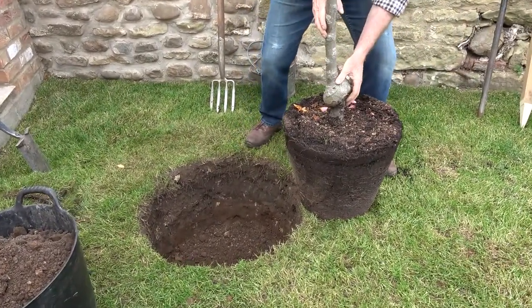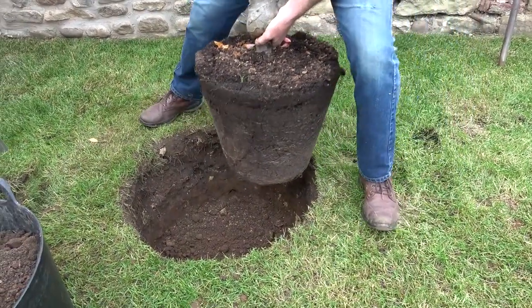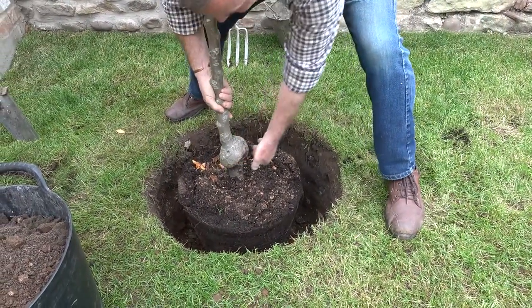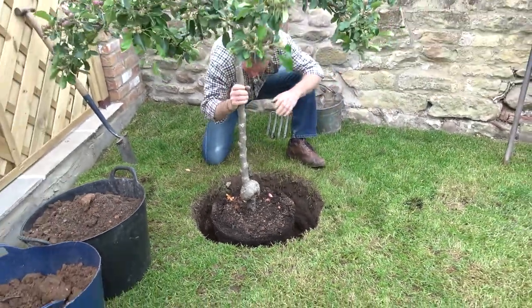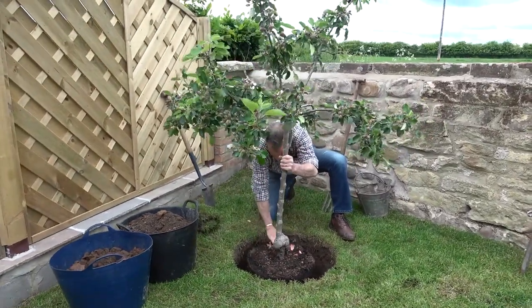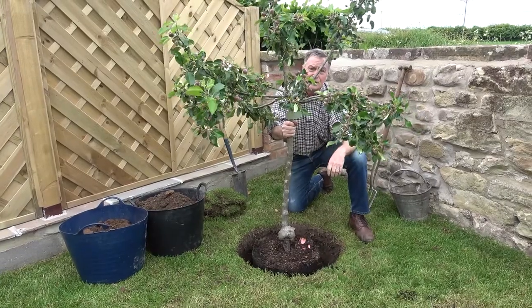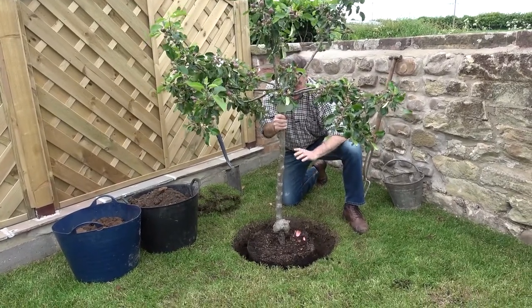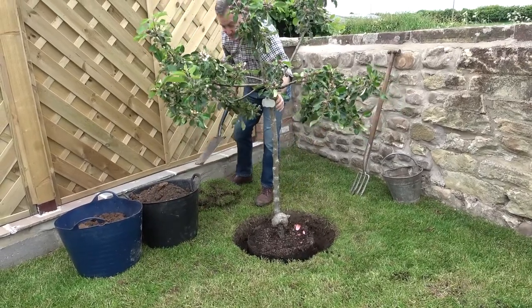If it's heavy, don't do this on your own. I'm just going to very carefully lower that down — and I think that is pretty perfect. Look, the levels are there, we've got room to put soil in, and it looks much smaller when it's down at this level. What we need to do now is use some of the soil we've dug out and backfill it.